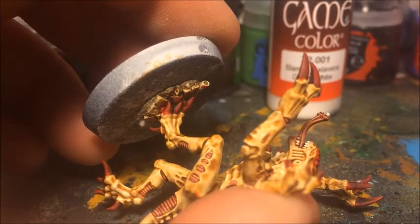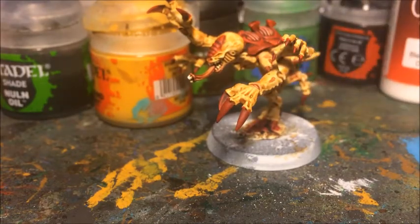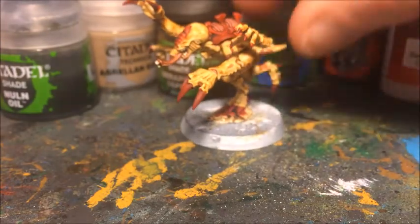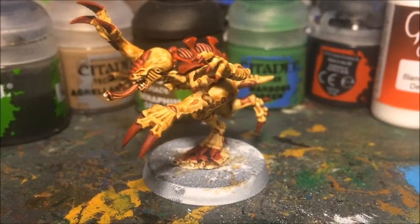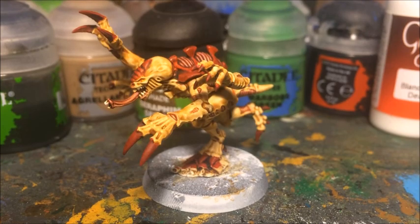So that is our little Gene Stealer basically done. I haven't based him yet — I'd just use whatever standard basing you use for your army; I might actually use this base for a separate basing tutorial. As I said, this isn't necessarily competition-level painting standard — this is just quick and easy, get it done to add to an army. With this scheme you can get a pretty large Tyranid army painted fairly quickly. I hope you enjoyed this, and any comments, criticisms, or questions, leave them in the comments section. Thanks a lot for watching and I'll see you again soon.